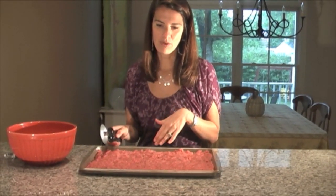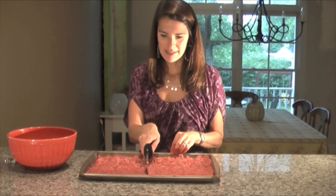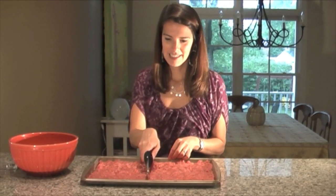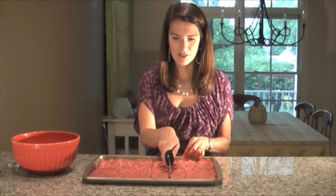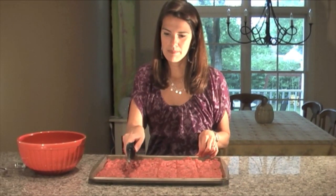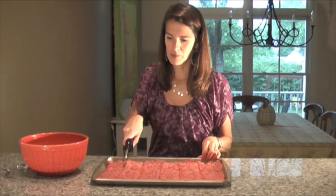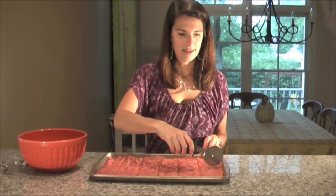I'm going to score them into 24 pieces. I kind of eyeball it, so I start in the center and go right down the center, then do it into thirds from there. They should each be about two inches by two inches, and they're going to shrink up a little bit when they cook.